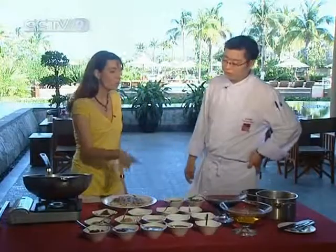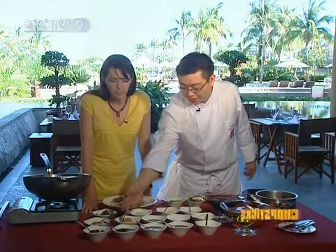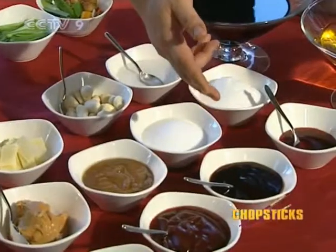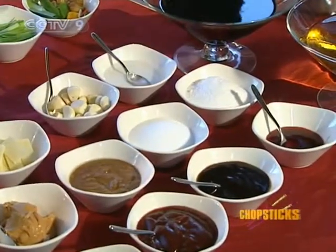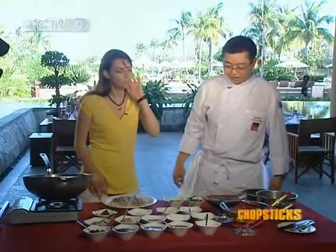There are quite a lot of ingredients here. You teach me how to do it and I'll cook everything for this dish. First you have the fermented bean curd, soybean paste, seafood sauce, sweet sauce, and oyster sauce. So what do I do first?